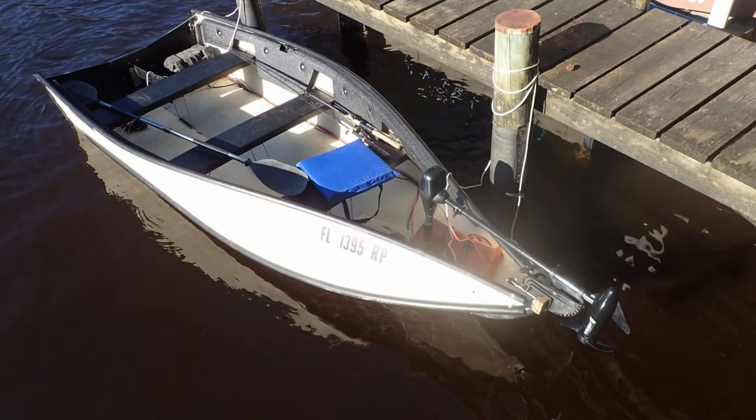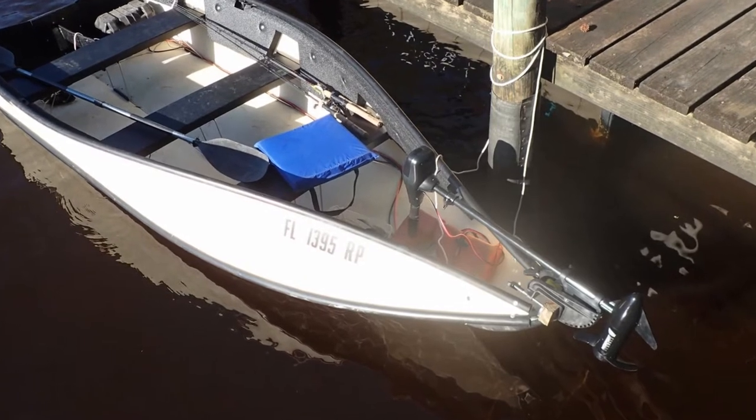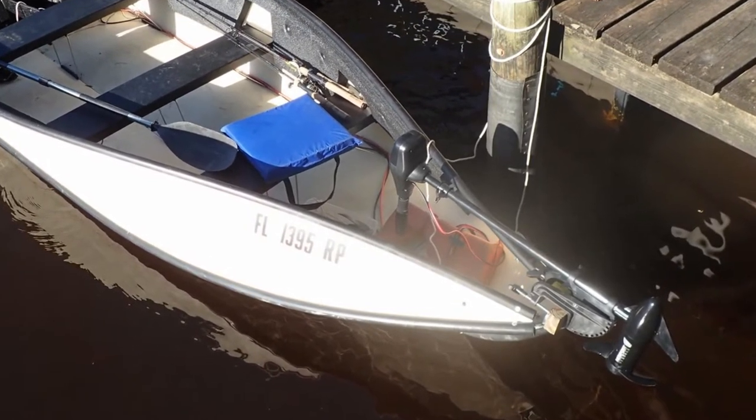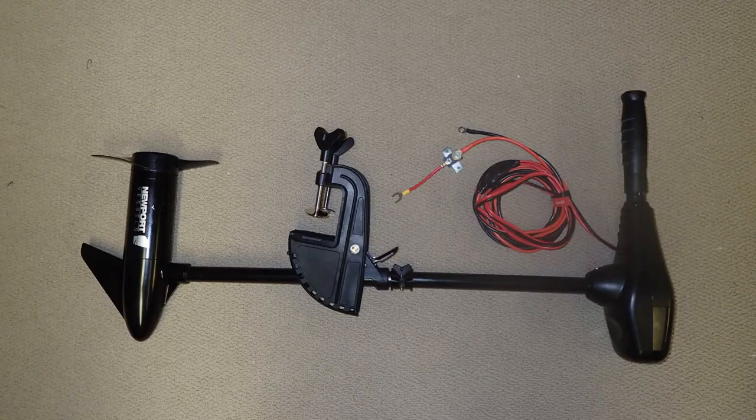Another advantage of this trolling motor is that it can be used either on the transom, or you can reverse the head 180 degrees and put it on the bow, as shown in this photo. This is how the trolling motor comes from the factory — with the propeller on one side of the shaft and the handle on the other. If you want to put your trolling motor on the bow, you want to spin the head 180 degrees.